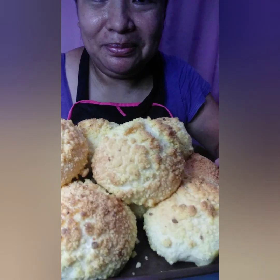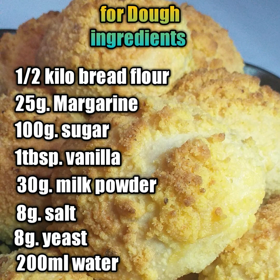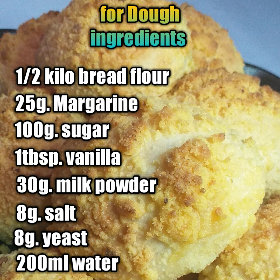Nakagawa na tayo ng cheese bread! Napakasimple gawin at siguradong magugustuhan ng mga anak ninyo — pwede ninyong ibenta. So yan, sa susunod ulit kita-kita tayo sa aking susunod na recipe. Maraming maraming salamat po! Bye bye! Salamat, salamat, salamat!